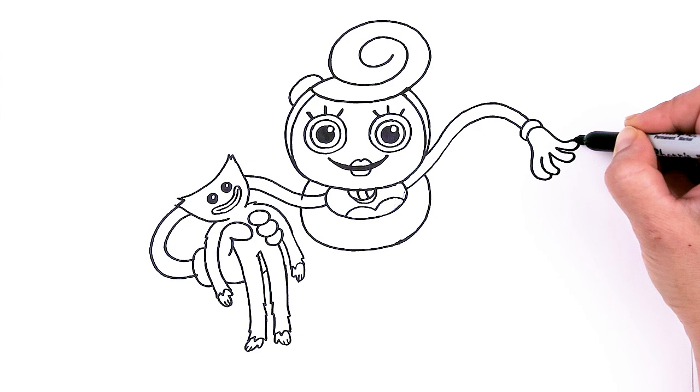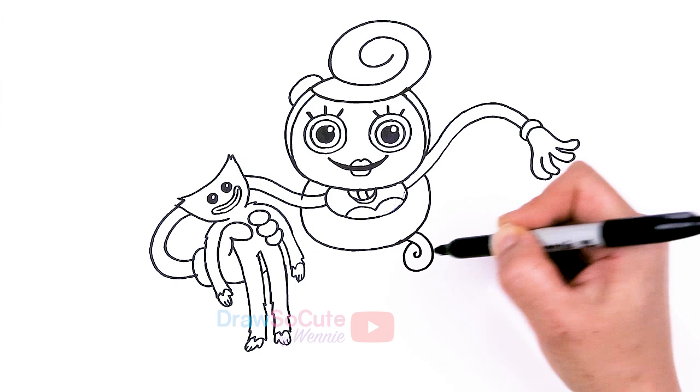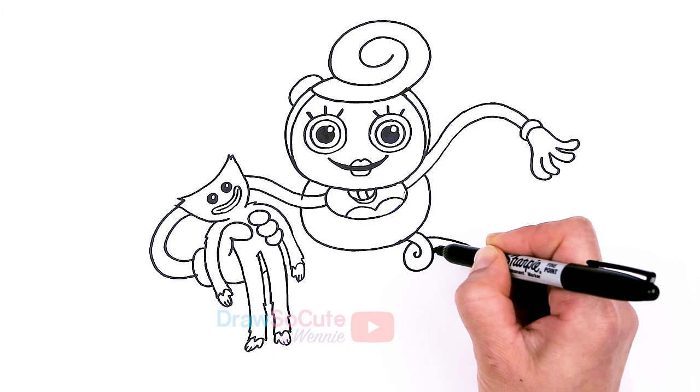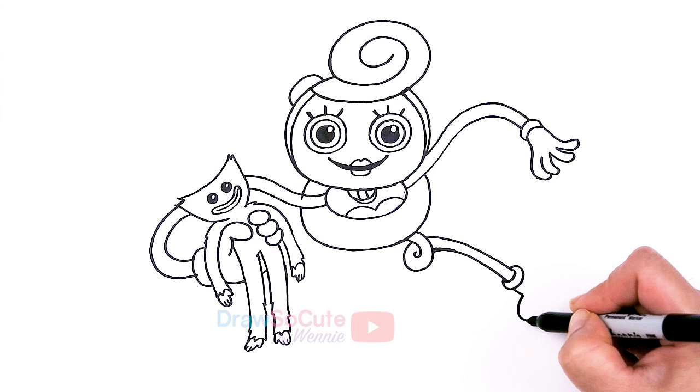For her legs on this side, let's bring it about right in this area and I'll just curl this one — bring in a curl, all the way down to about right here. About in this area I'll stop, so hands and feet are kind of in the same area. Another cuff right here, and then the shoe.